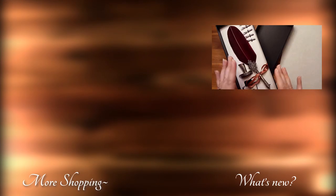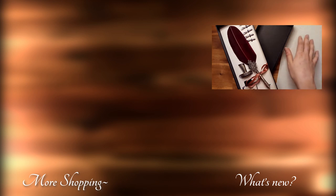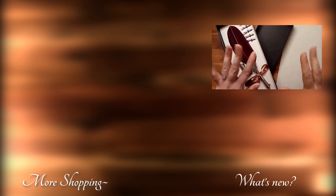Thank you so much for joining us again for this episode on the Home Shopping Network. Good night.